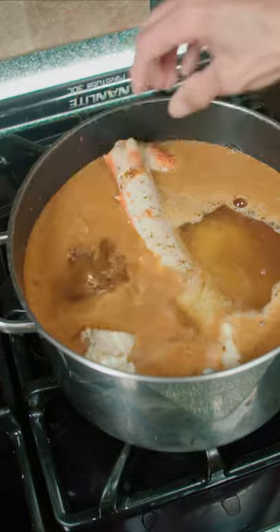And what the heck, we might as well throw in the lemons. We cover it, bring it to a boil, and let it cook for five minutes.